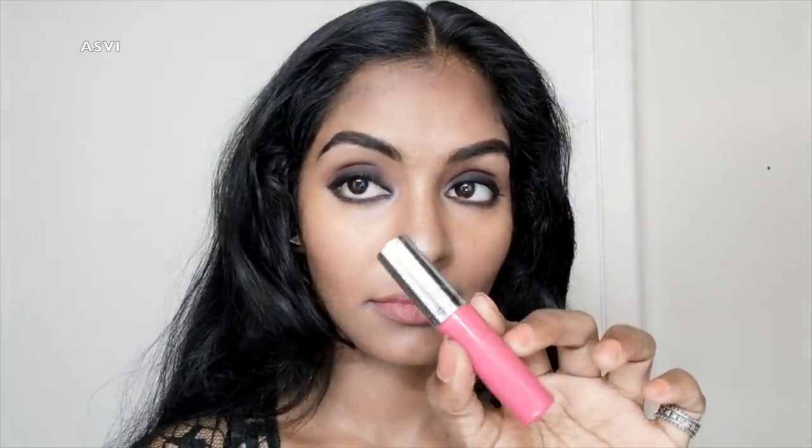I'm going to apply a nude lipstick to my lips — a lot of caramel shade lipstick. Then I'm going to apply a pink lip gloss to my lips. I don't like too much shine on it.